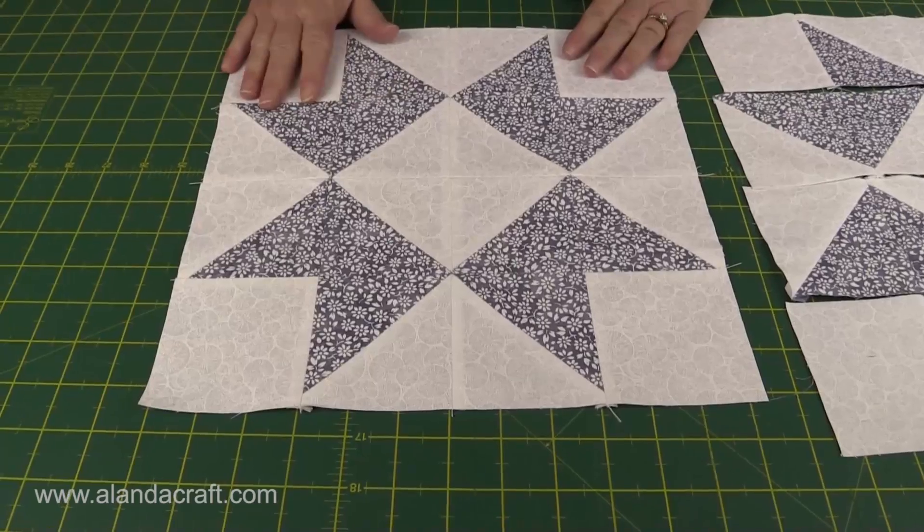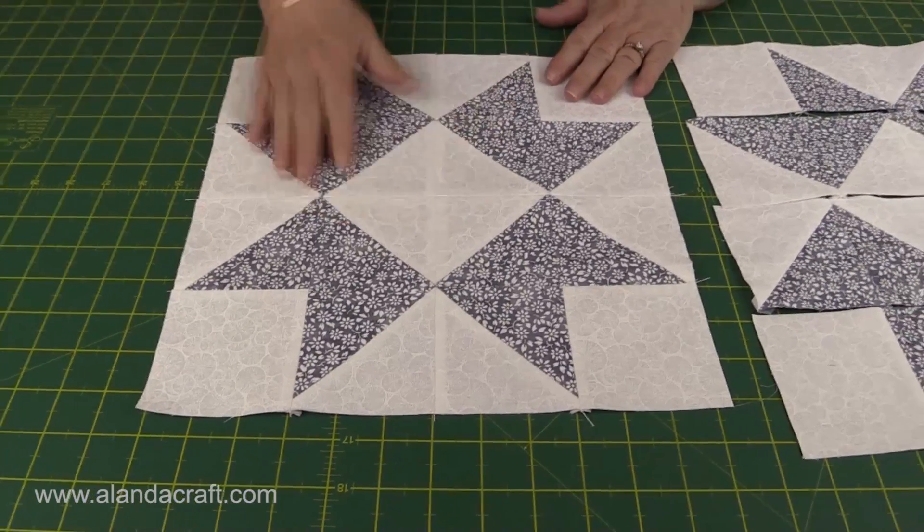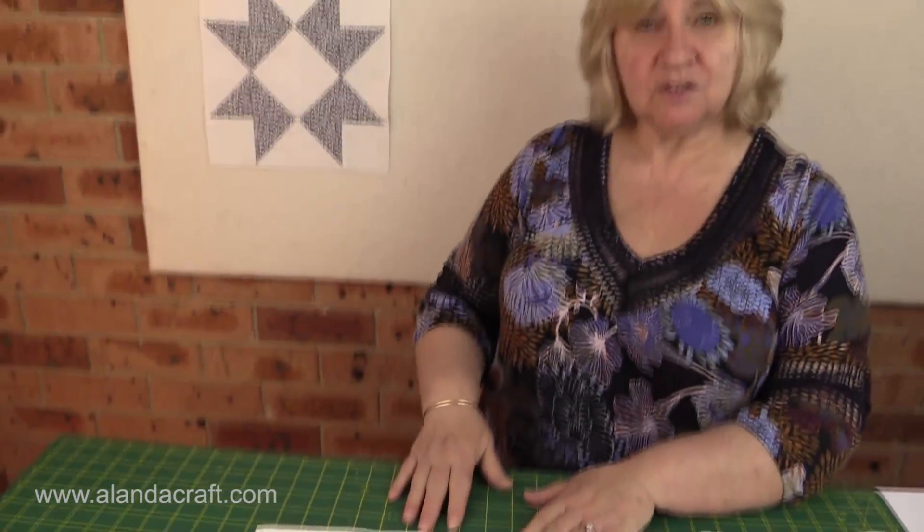There it is — all completely finished and it's really lovely. We've got two on the wall here; I'll probably do another two and maybe make a mini quilt. If you've enjoyed this tutorial, give us a thumbs up and subscribe to our channel. Don't forget we'll have all the written instructions over on the website — thank you for watching.